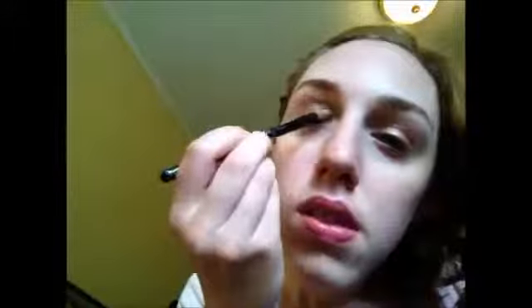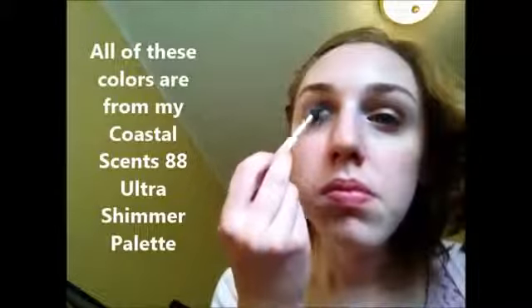Following that I'm taking a light brown and applying that all over the lid. After that I took a little bit of a darker brown and blended that into the crease and outer V, and then really blended it in with an official blending brush.